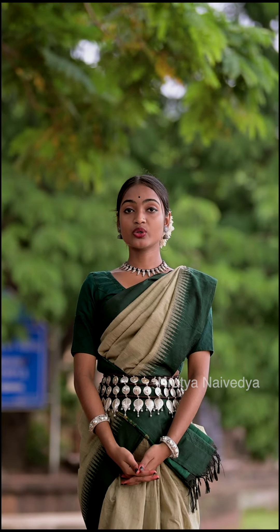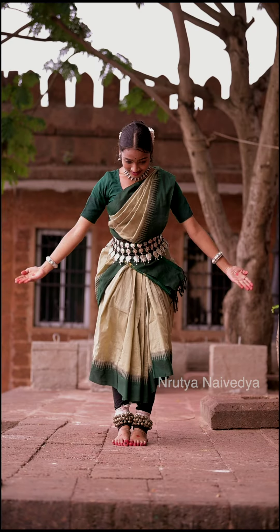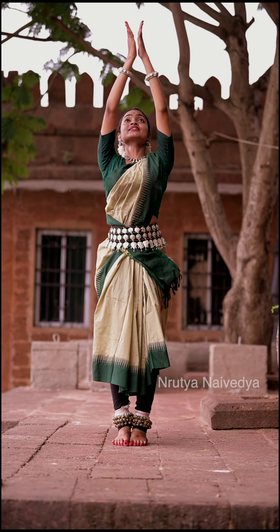Namaskar. Welcome to day 76 of the series. Today we will continue with the Mangala Charana Sabha Pranam, 4th part. Let us begin.